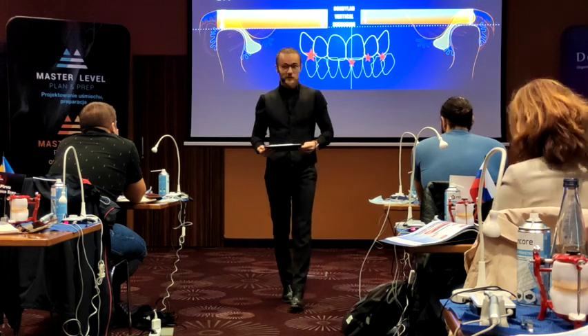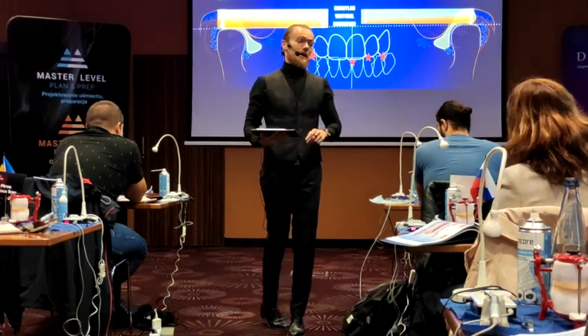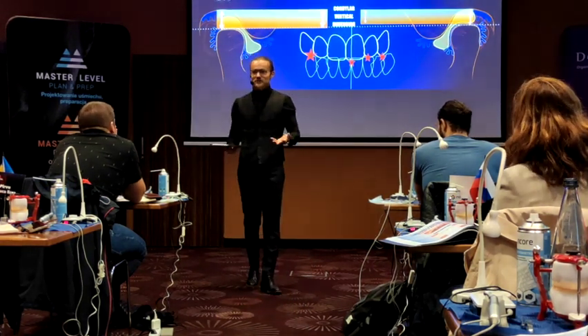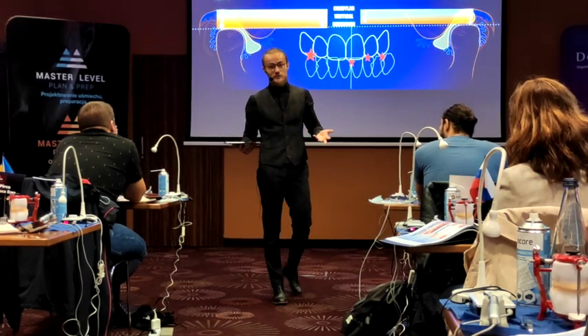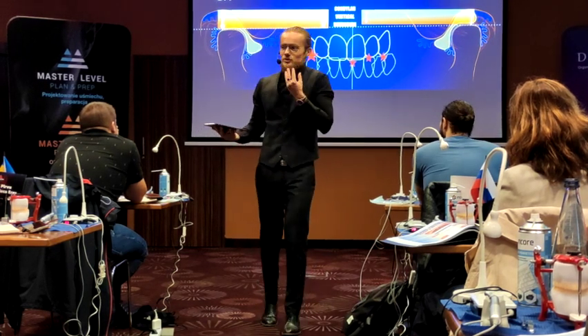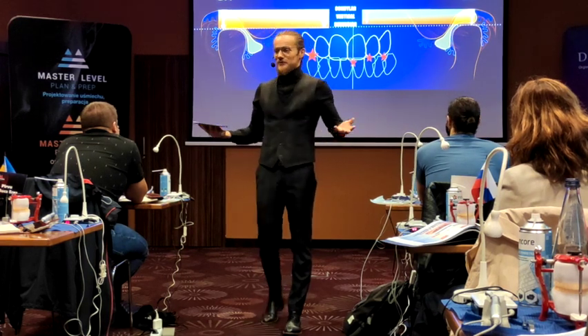So if you want to stay conservative — and this is what I would recommend — do not go with the burr straight away. I would rather give them a night guard, I would tell them how to change their lifestyle, how to sleep well, what to do. I would maybe send them to a psychologist if there are some problems with stress. But of course, not every single patient that feels a strange bite will need a psychiatrist or psychologist.